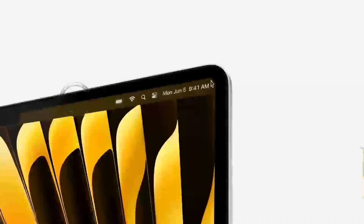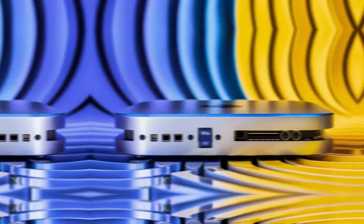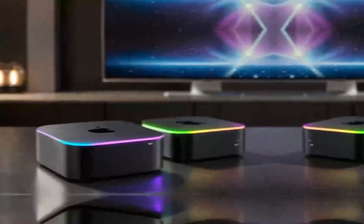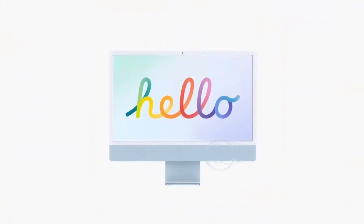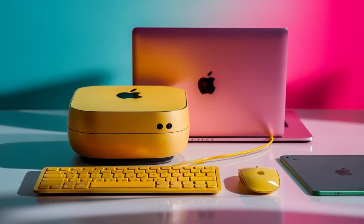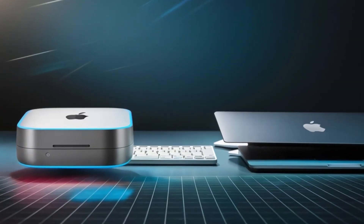Hey everyone! Welcome back to the channel. Have you been wondering if the Mac Mini M4 is worth it for video editing, especially when it comes to running Final Cut Pro in 2024? Well, today we're going to take a deep dive and put this little powerhouse to the test. With its M4 chip, can it really handle the demanding world of video editing? We'll be testing everything from 4K footage to color grading, and comparing how it stacks up against the MacBook Pro M4 Pro and even some Windows PCs. If you've been considering the Mac Mini M4 for video editing, this review is something you don't want to miss.